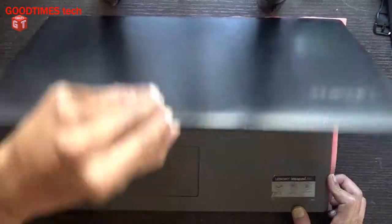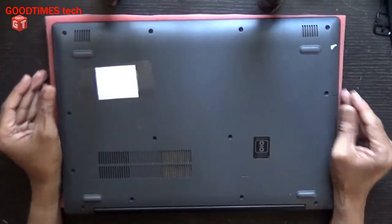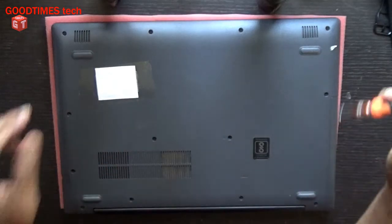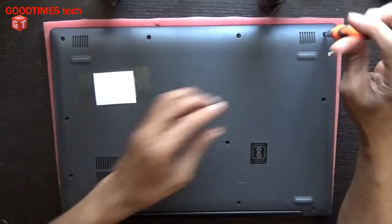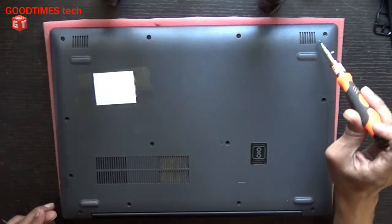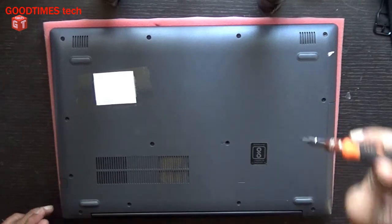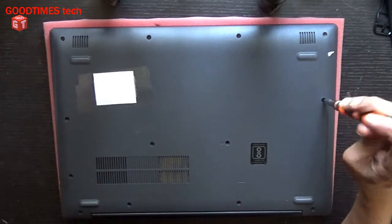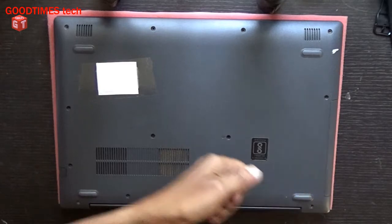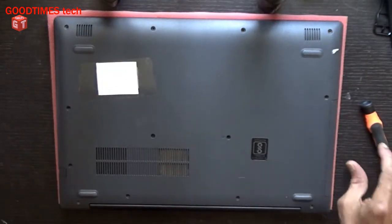First of all, check that your laptop is turned off, then turn it upside down and take a plus bit screwdriver — a small one, not a big one. Remove all the screws from here to here: one, two, three, four, five, six, seven, eight, nine, ten, eleven, twelve, and thirteen. Thirteen screws we need to remove.